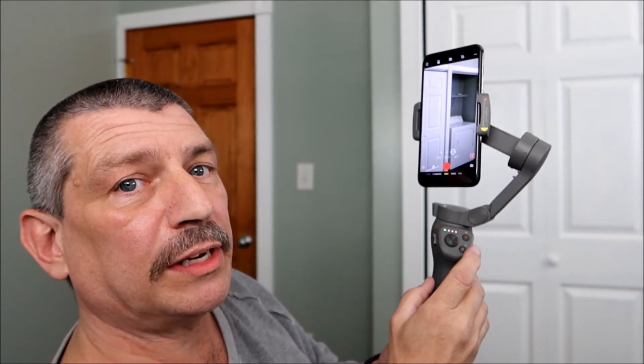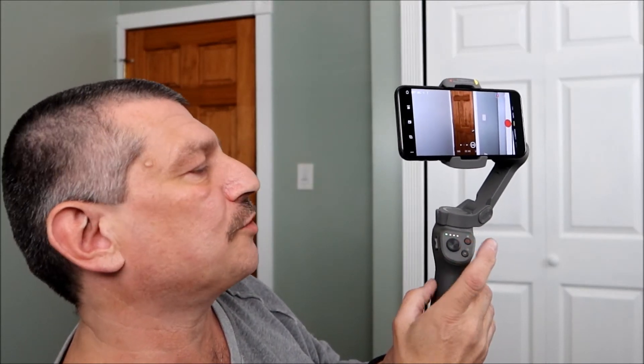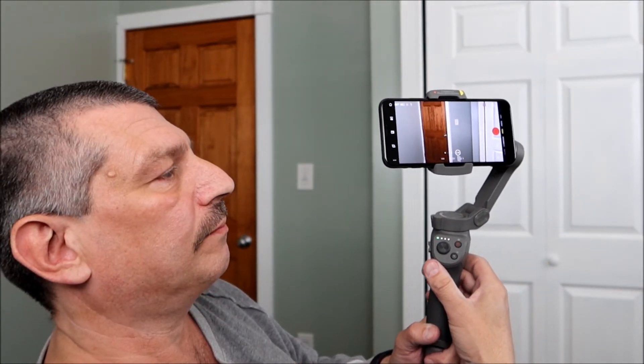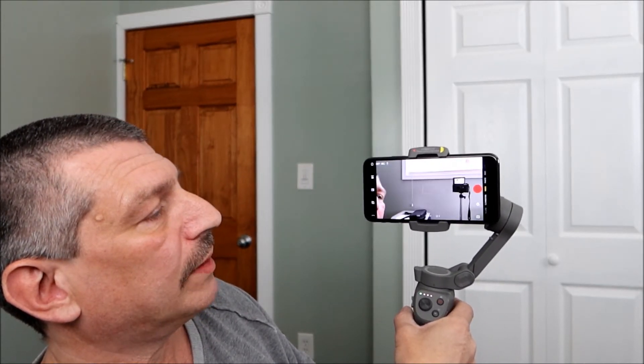If you want to go from landscape mode to portrait mode, give a double click. And if you want to go back to its original setting, right in the front you have a trigger — double click on that trigger and she'll bring it home. If you want to go from the front-facing camera to the rear-facing camera, hit the same trigger three times, and there you go.